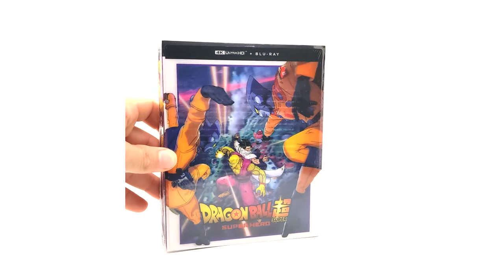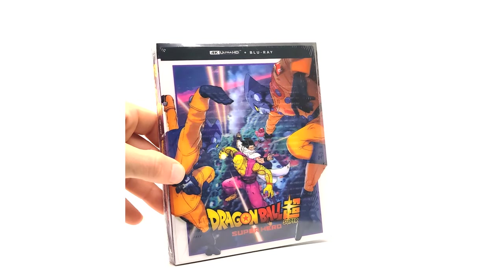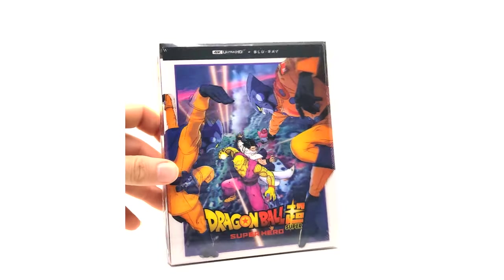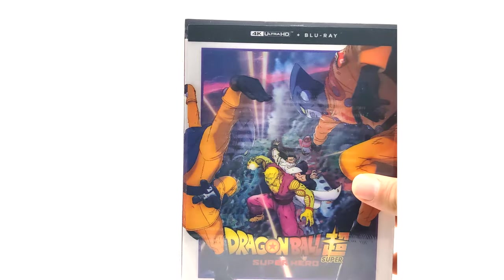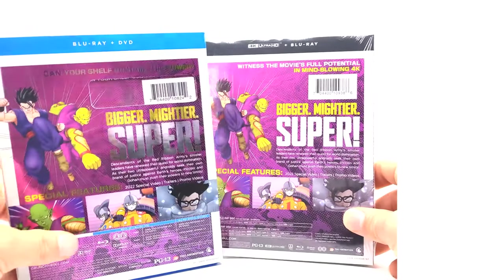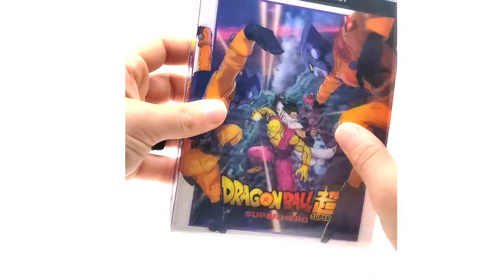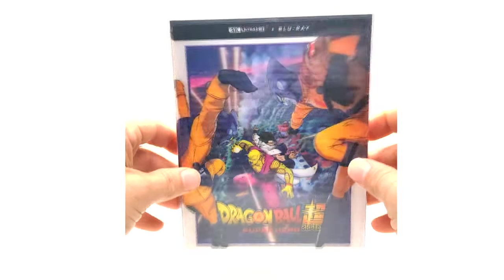It does have a lenticular on the front — they did one for Dragon Ball Super: Broly as well. Here on the back we have Gohan and Piccolo, which looks really cool. There are no real differences between the standard and 4K versions on the back — the only difference is of course 4K. I will be opening this copy in a little bit, so that's the standard 4K version.